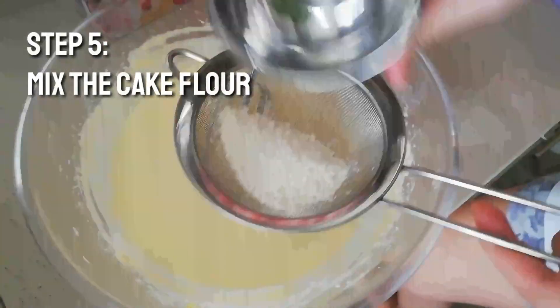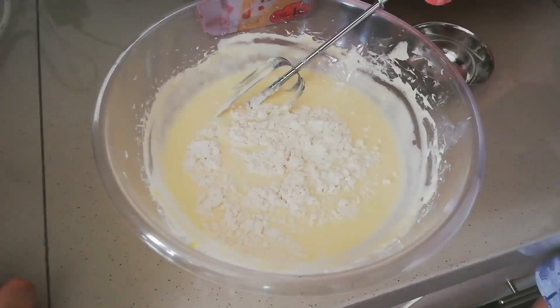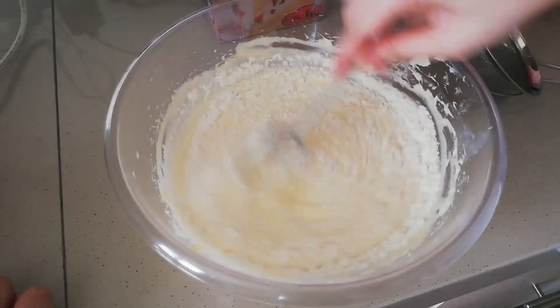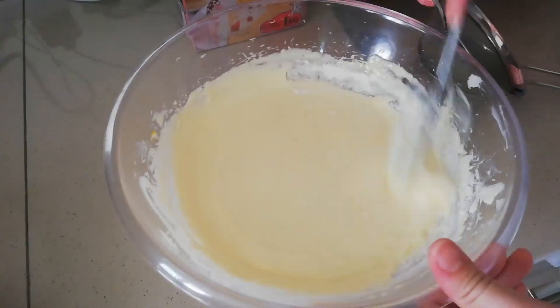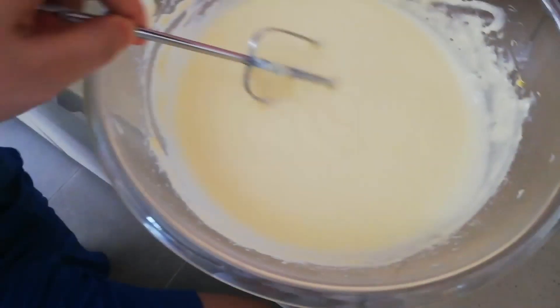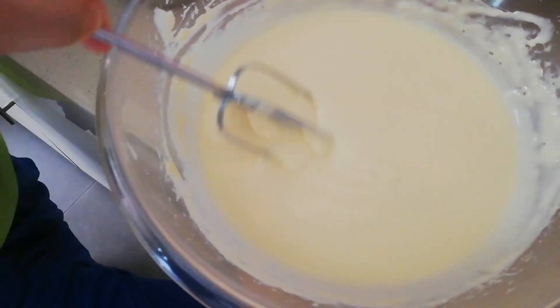After adding the whipping cream, you're going to mix it evenly. After that, you're going to add some cake flour — just dig in and make it thinner after sieving the flour. The flour will appear more smooth. Mix it up so the cheesecake will have a much smoother taste. Make sure the mixture is as smooth as that — see? It's really smooth.